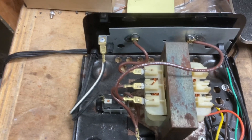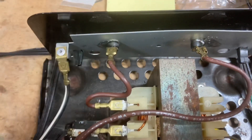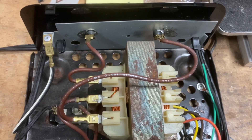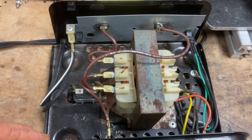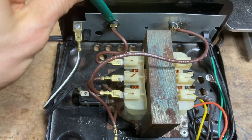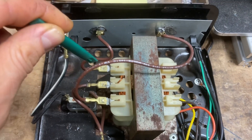Second, these two black cylinders are called diodes. They allow current to only travel in one direction — away from the transformer. So for example, if we unplugged from AC but were still hooked up to a battery and current tried to flow back toward the transformer, it cannot get past the diodes. They are one-directional: current can flow through here, but it can't get back in.